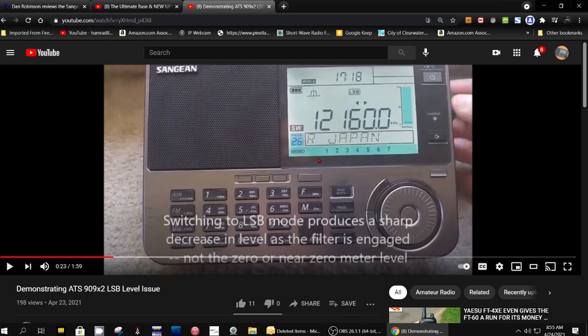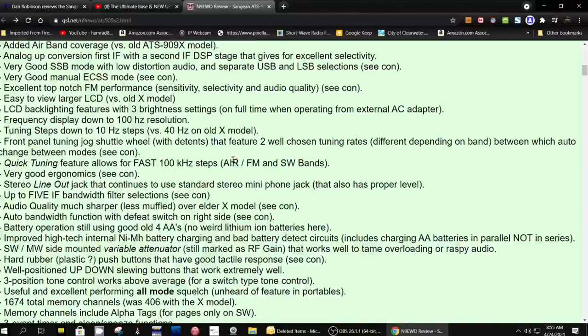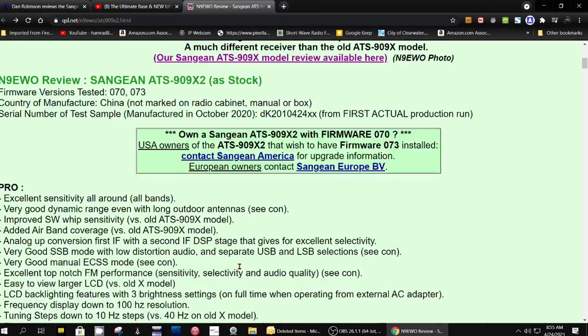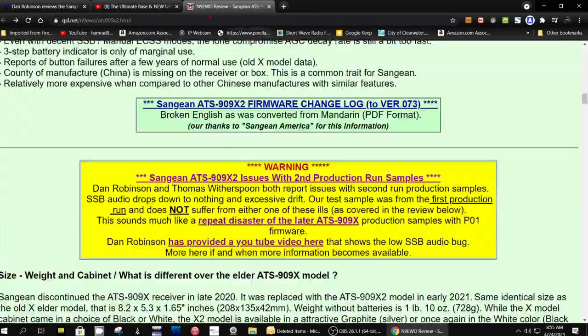It's very annoying. I'll put the link to this page down in the comments, the first comment, and you can go and read the full review and then come down to this update. Or if you've already read the review, because I've already shown you this review, then you can come down to the update and go to Dan's video.